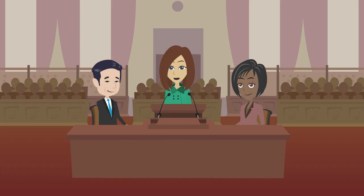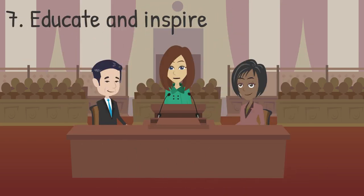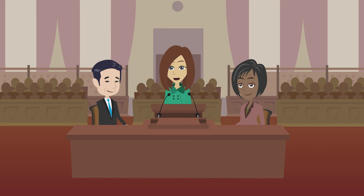One of the most important components of your Gold Award project is to educate and inspire your community. This is where advocacy comes in. Advocacy can take many different forms. For example, you could write an op-ed and submit it to your local newspaper, or you could host a workshop at a local library.